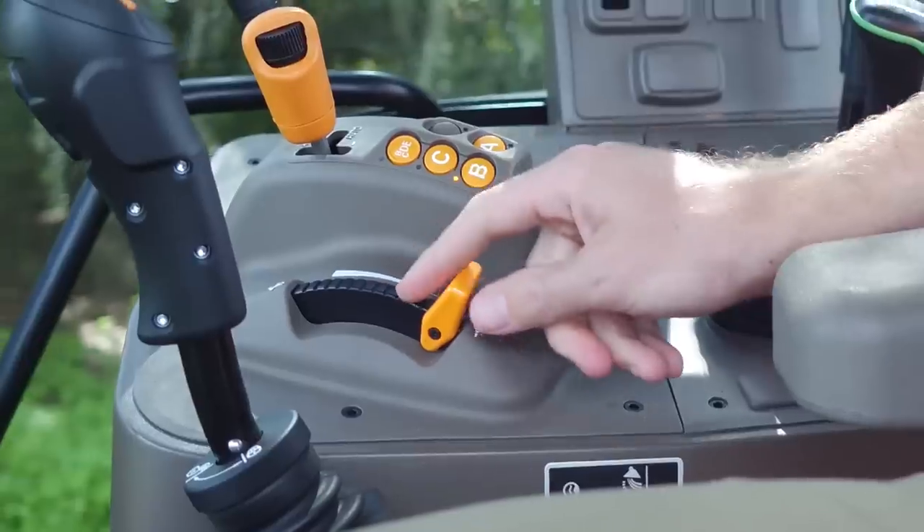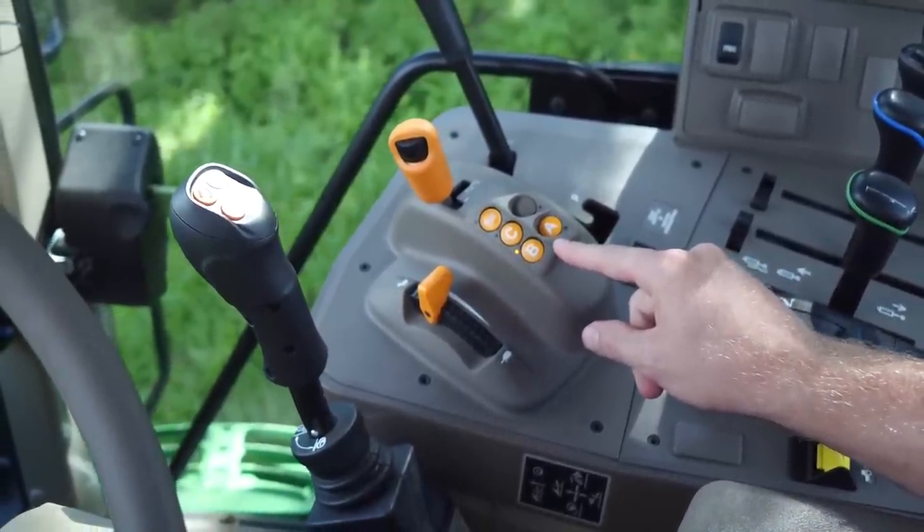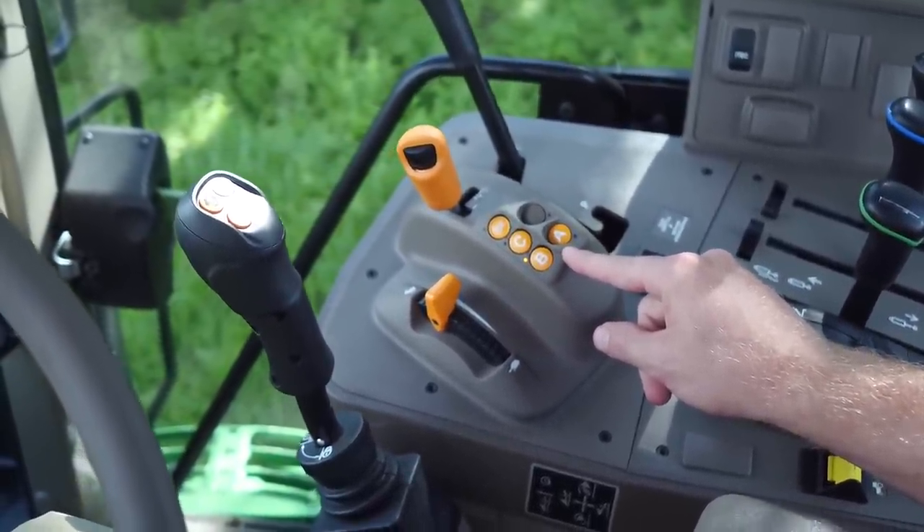Here is the park brake, the throttle, and transmission controls. This control layout is very consistent with what you might have seen on other John Deere tractors.